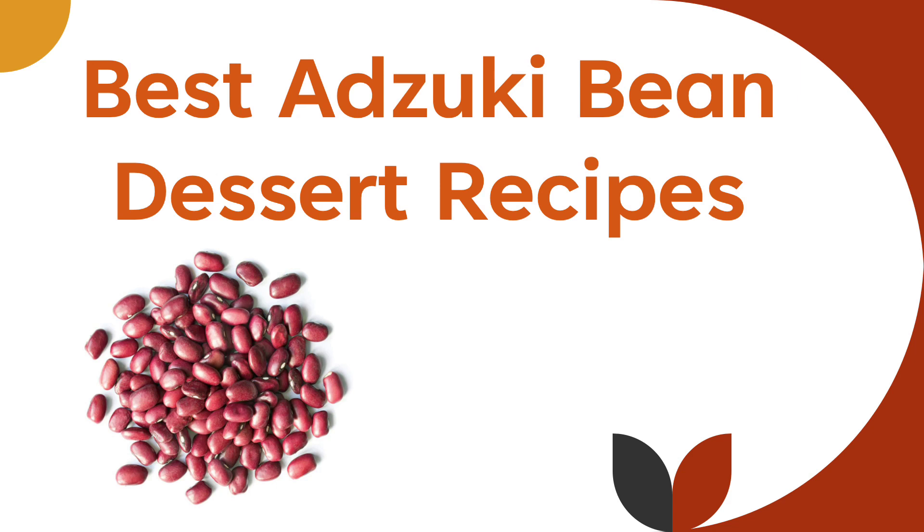Today we're going to recommend our five favorite azuki bean dessert recipes. Hello and welcome to our channel.